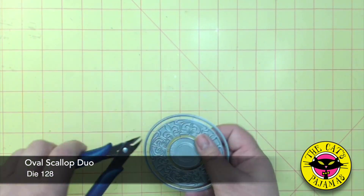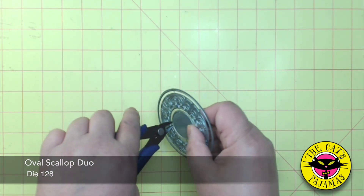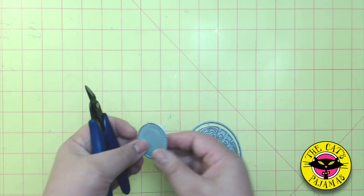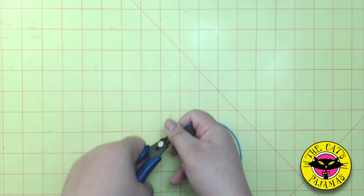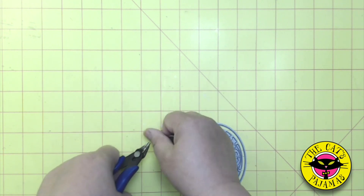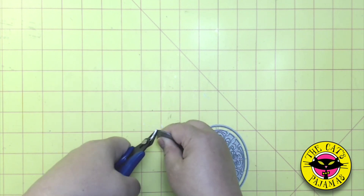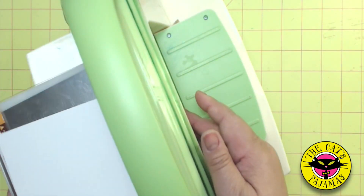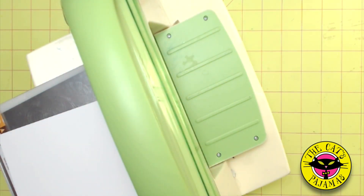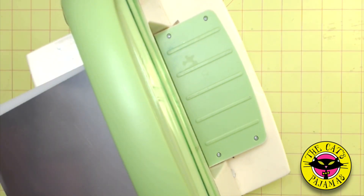When you first get our oval scroll duo, snip apart the wire connectors that hold the three dies together. For this card, I want to keep the outer oval and scallop together. Just snip at the base of each connector and to avoid having the connector fly, cover with your finger. Make sure your skin is out of the way and snip. Now put together the sandwich you need to cut the paper and because the die is pretty intricate, I'm going to add a shim so that it cuts all the way through those parts cleanly.